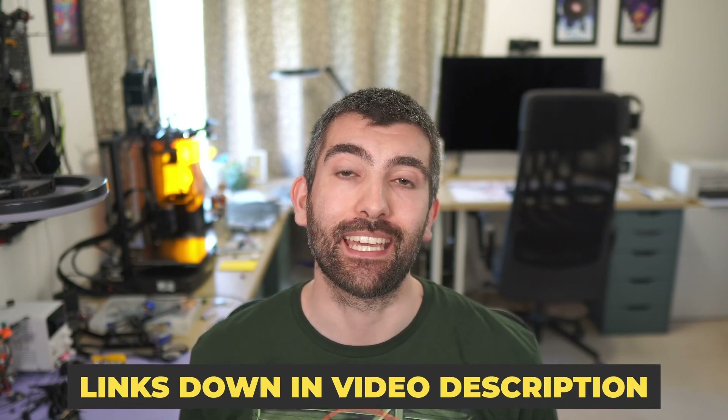Hi there everyone, this video is a build guide for the AOS HS5. This is a 200mph capable 5-inch FPV drone and you can find links to where you can pick up the frame kit down in the video description. This frame is incredibly easy to build but it never hurts to have a few tips and tricks, so I'm going to be taking you through the whole build process, giving you some idea of what to look out for, and we're also going to be discussing component choice. Let's dive right into it.